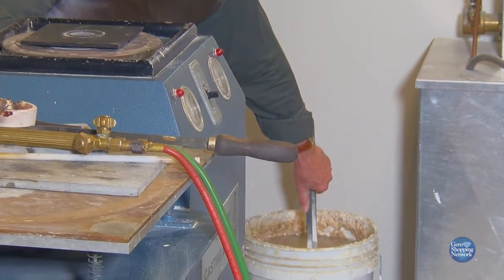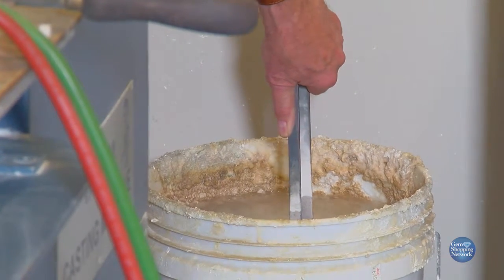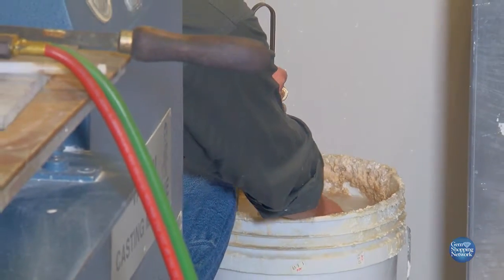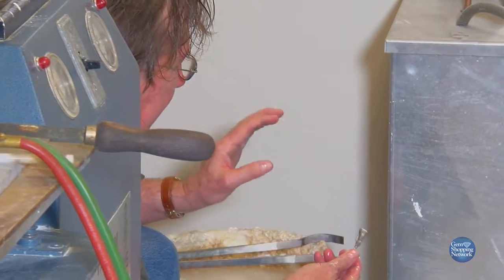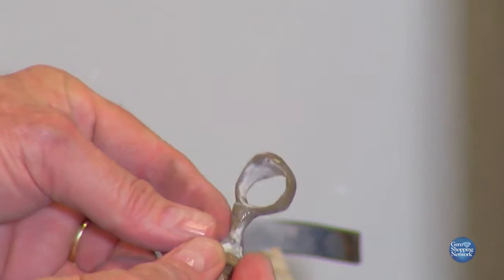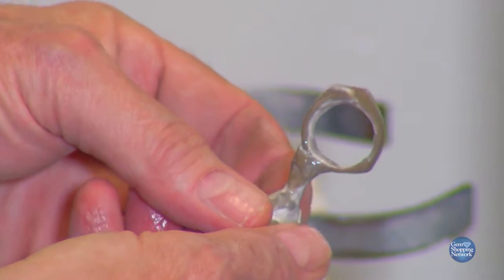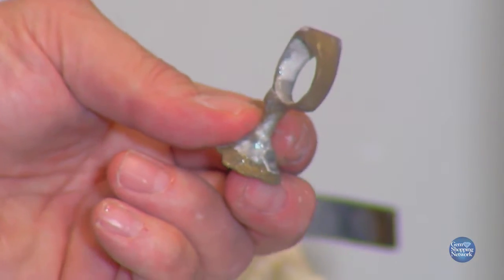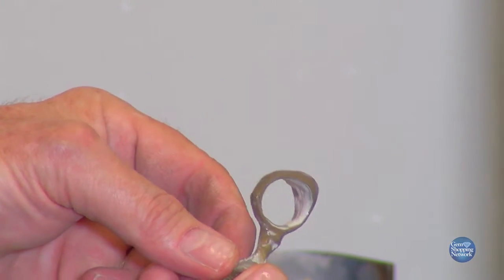Listen to that sound — love that sound. It tells you that you put it in there at the right temperature. Now we fish it out. I always like to feel with my hand first — I think we have a successful cast. Look at our model. This is the color gold is after it's cast. It is in the finishing that brings out the beautiful shininess. You're seeing something that no one gets to see, because you're behind the scenes. A lot of people don't want you to see gold that color, but we want to show you how we can transform it into the beautiful piece of jewelry that you wear today.